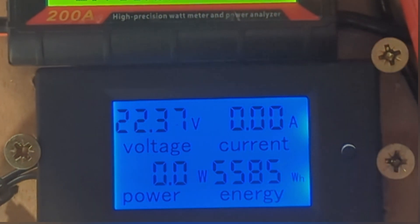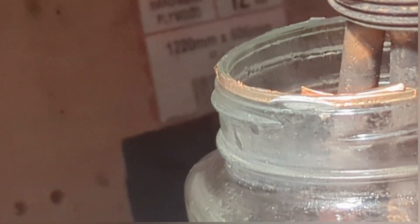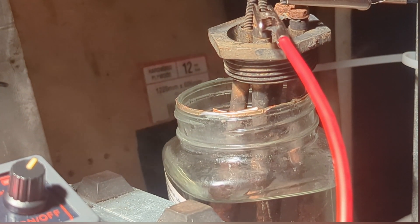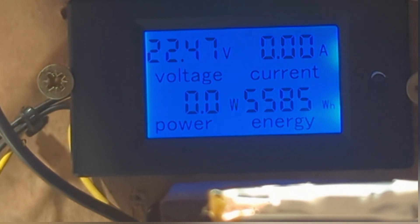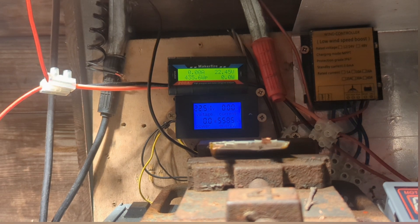We're going to call an end on this part one and come back later if it gets windier. Can we see the steam? Yes, you can see a bit of steam there. It's really good. We'll hope for some wind, and once the voltage and the batteries start sitting at 24 again we can start it running. We'll come back later on and we'll get that water boiling for sure.